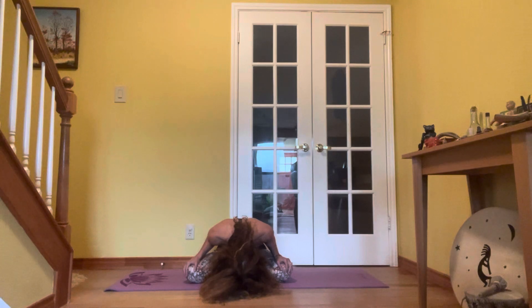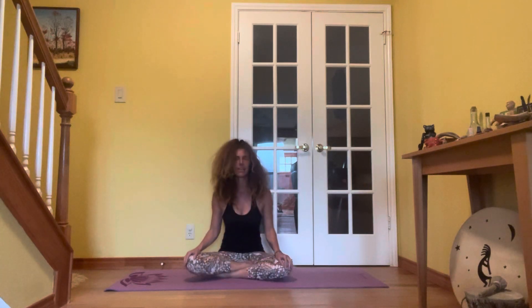Big exhale. Fold forward, getting all that residual junk and stale energy out of the body. Inhale through the nose, rising up. Exhale through the mouth. One more time — quick exhales.